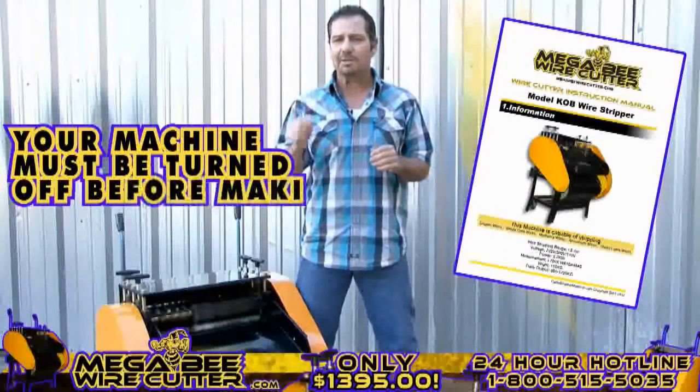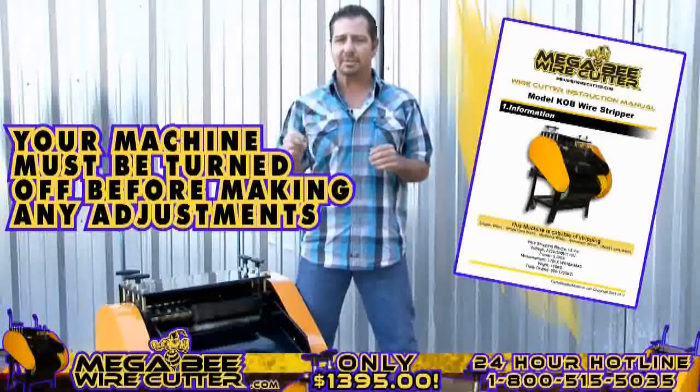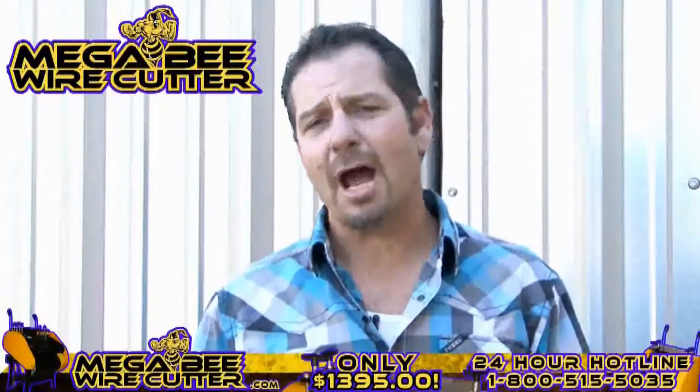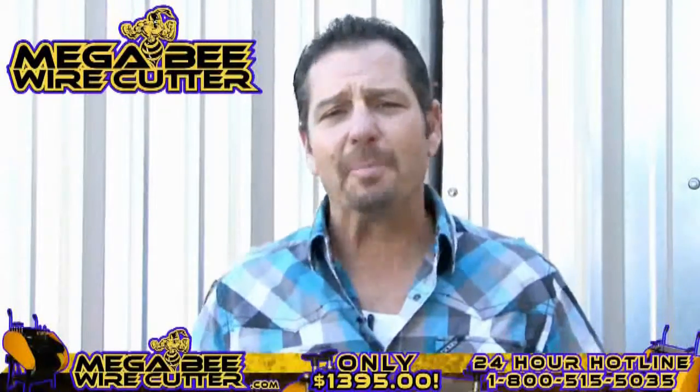These adjusters are specified in your Mega Beat Wire Cutter instruction manual. Please note, your machine must be turned off while making these adjustments. The Mega Beat Wire Cutter will be your best friend and the backbone of your scrapyard, landfill, or other business.